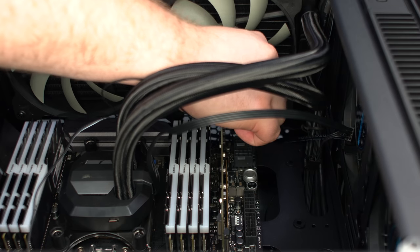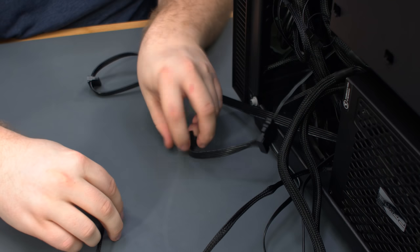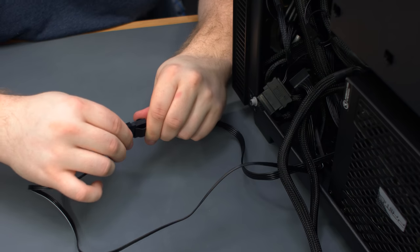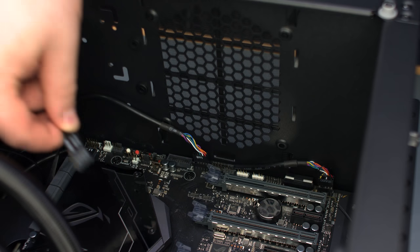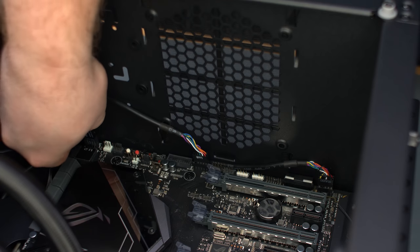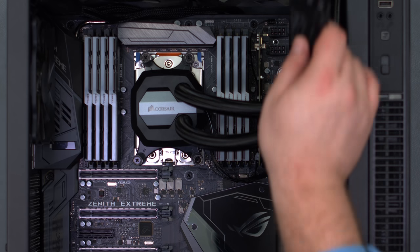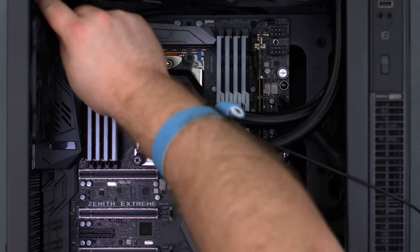Connect the cable from the CPU block to the CPU fan header. Connect the SATA power to the CPU cooler and to the RGB fan controller. Connect the Molex power to the case fan controller. We've already connected the front panel audio and USB 2.0 ports. ASUS provides a Q connector to easily plug in the front panel switches and LEDs — plug it into the motherboard. Connect the front panel USB 3.0 cable, then the 24-pin power cable, and the two 8-pin EPS power cables.